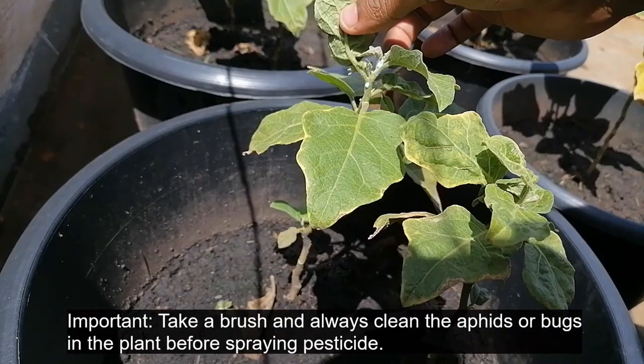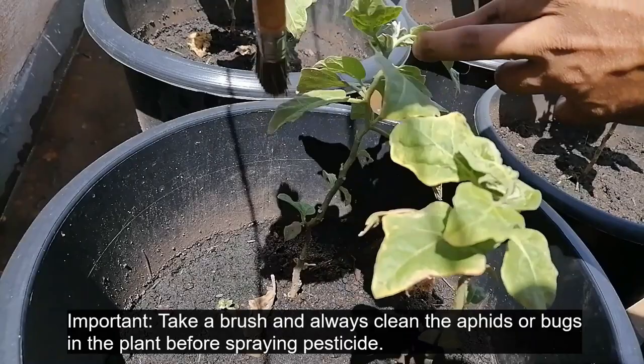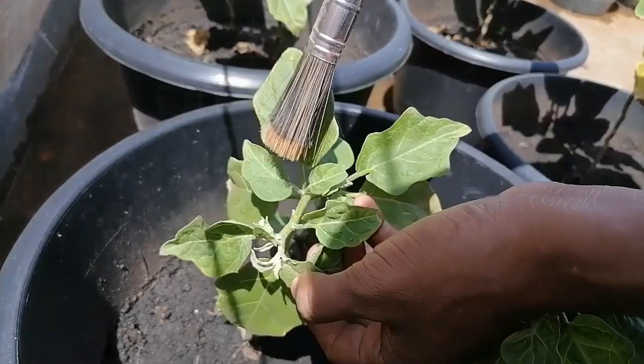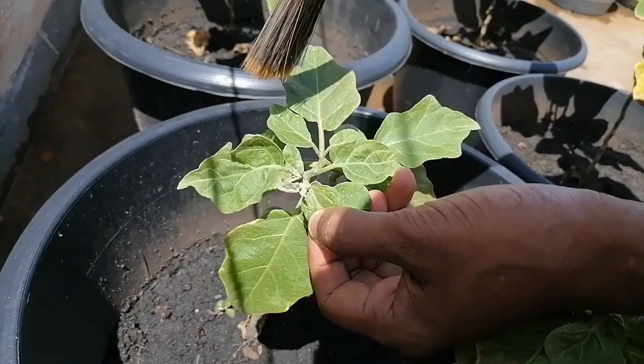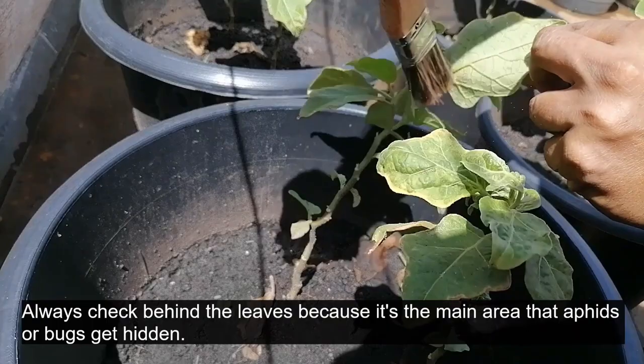Take a brush and always clean the aphids or bugs in the plant before spraying pesticide. Always check behind the leaves because it's the main area that aphids or bugs get hidden.